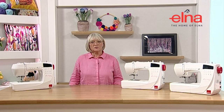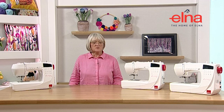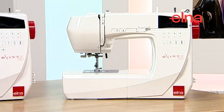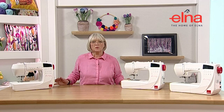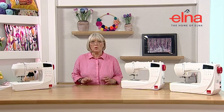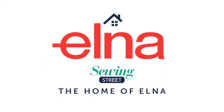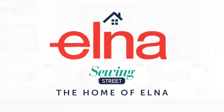Hi, I'm Jane Brogan and I work for Elna UK. Today we're going to look at the range of Elna machines, which are the 550, the 560, and the 570. We're going to look at how you set your machine up, what comes with it, and what all the different features are for each model.